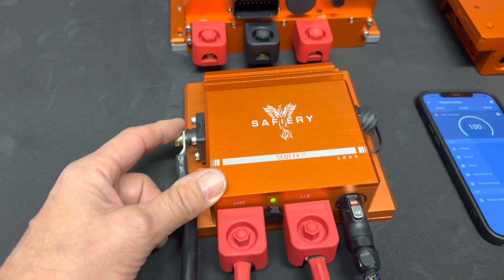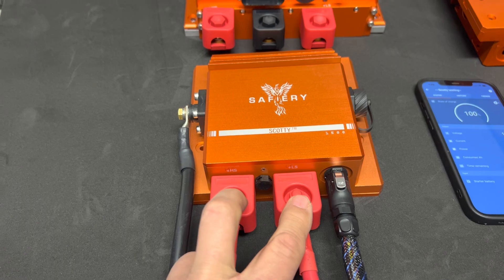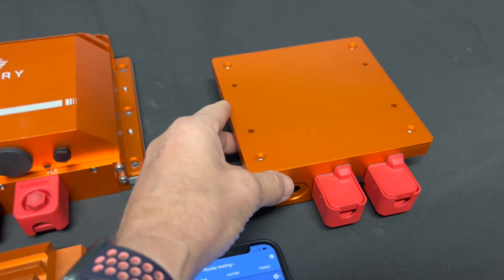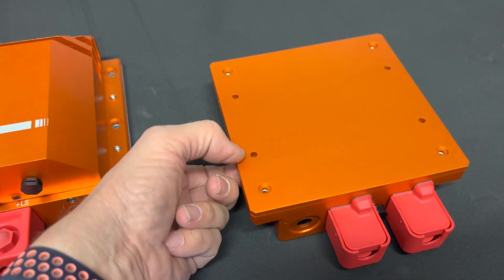This unit is completely IP67 — more waterproof than the 3000 was. It's all designed and done by my lovely wife Fiona — just an incredible job. We had to allow for much bigger lugs on the bottom here, so these will take up to 70mm lugs.